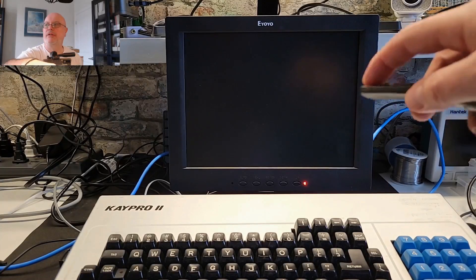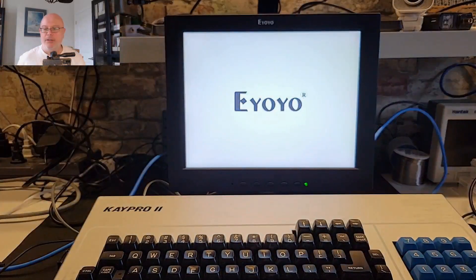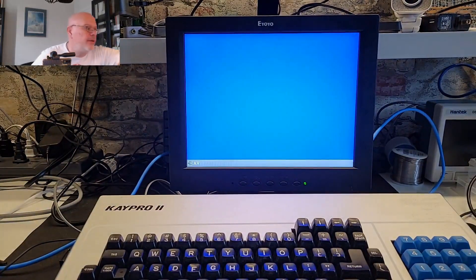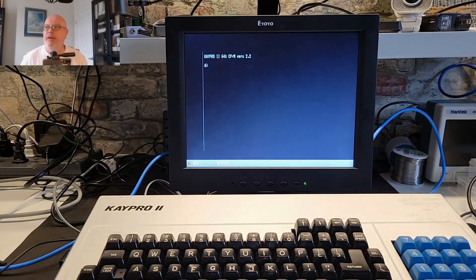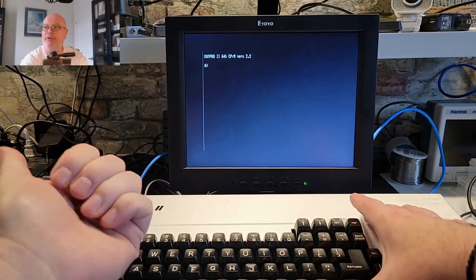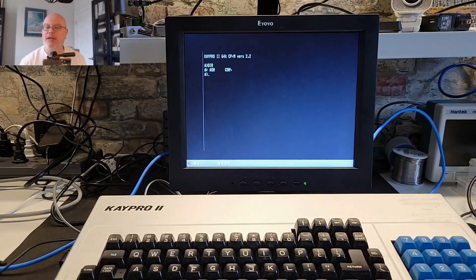The first thing we're going to do is turn on the monitor. Okay, that's powering up. Give that a moment and then we will reach over and power on the K Pro. As you can see, I'm using the K Pro keyboard over here while the K Pro itself is right beside me. Let's do a directory and we are getting composite out.